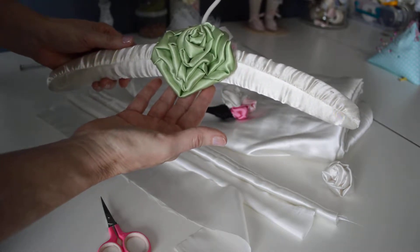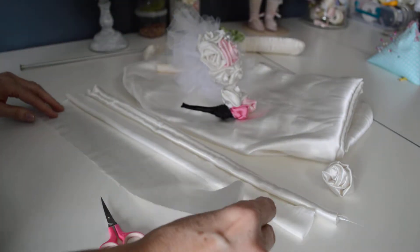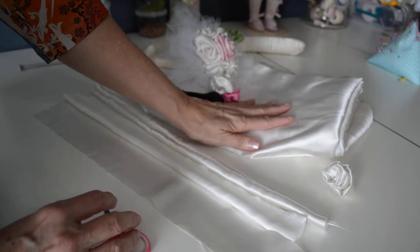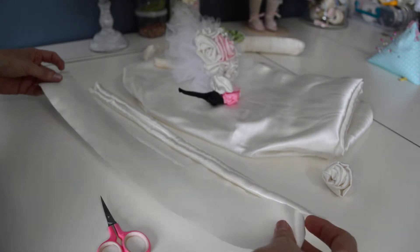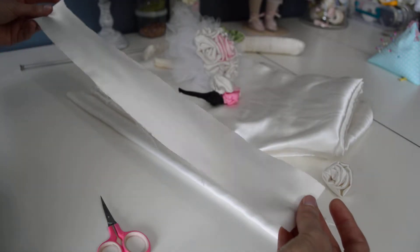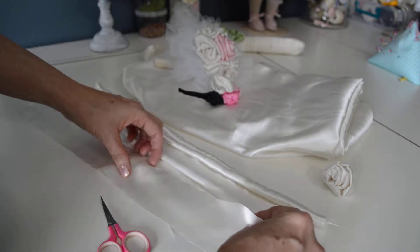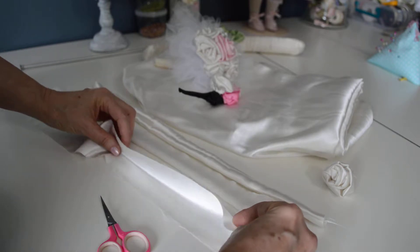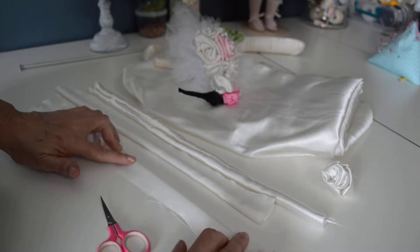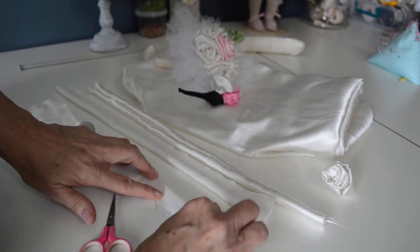Okay, so let's get started — this is so easy. First, you're going to need your fabric. I've got ivory cream satin, and I cut a strip that's about 2 inches by 16 inches. Of course, the larger the strip in width and length, the larger the flower. You're going to fold the right sides together, just like that, and then you're going to put a stitch — it's a straight stitch or running stitch — along the edge as close as you can get to the edge.